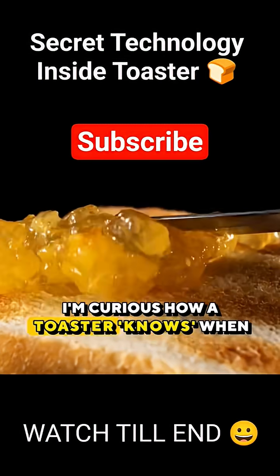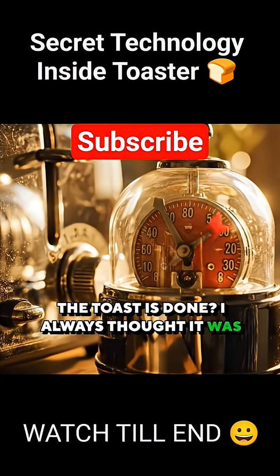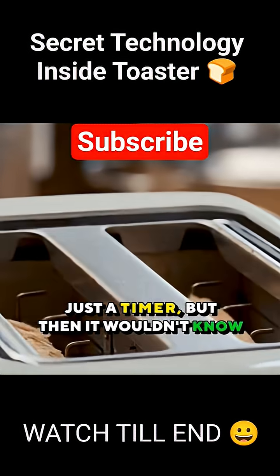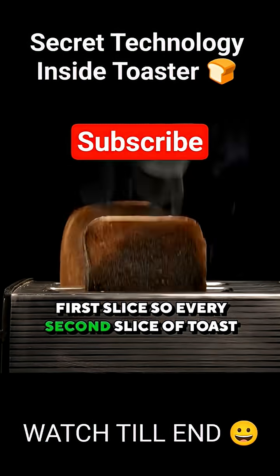I'm curious how a toaster knows when the toast is done. I always thought it was just a timer, but then it wouldn't know if the toaster was already hot from the first slice. So every second slice of toast would come out completely burnt.